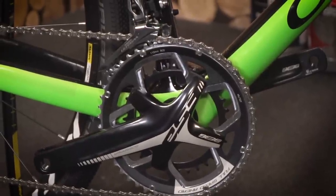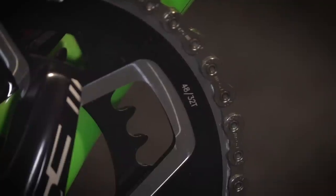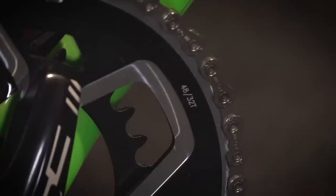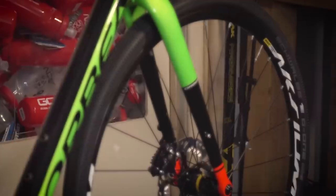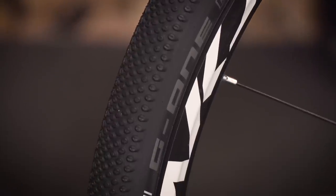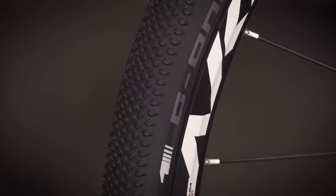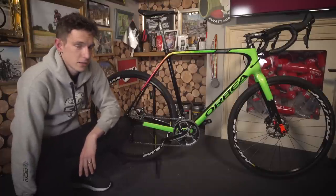You've got a Shimano mechanical Ultegra groupset on there. You've got an FSA super compact chainset, so that's got 48 and 32 tooth chain rings. You've got Shimano hydraulic disc brakes. You've got Mavic Axiom wheels paired with, as I mentioned earlier, those really plump 40C wide Schwalbe G1 tyres. As you can see, that is a very cool bike — a bike designed for riding and for having fun.